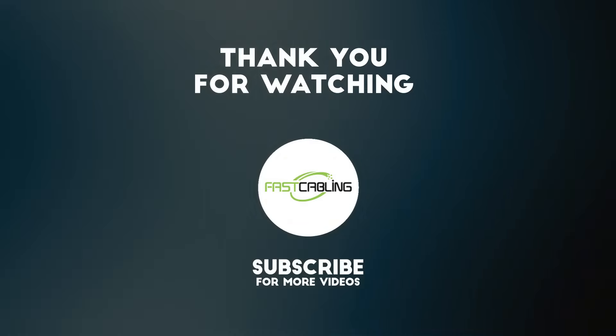That's all for today's video. If you have any questions, please leave a message in the comment section below.